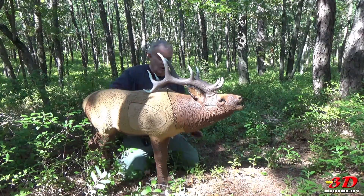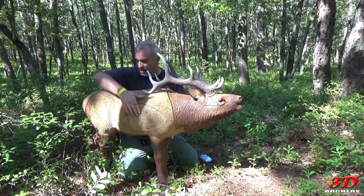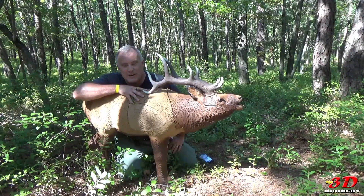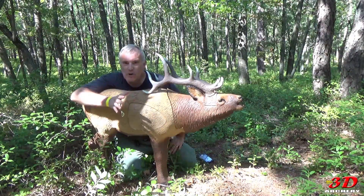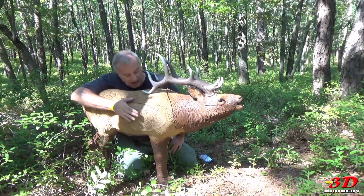Great looking target. You can see there's an attachment for the horns, the neck, and here. Shot it and it's pretty cool. You see it out here and it just throws your mind off — you're like, that don't look right. It's nice foam, and anything with Reinhardt is quality. I enjoy this.